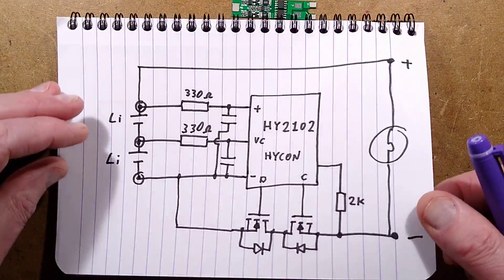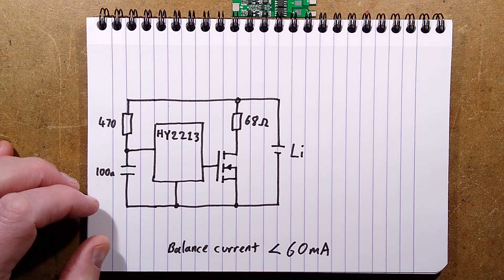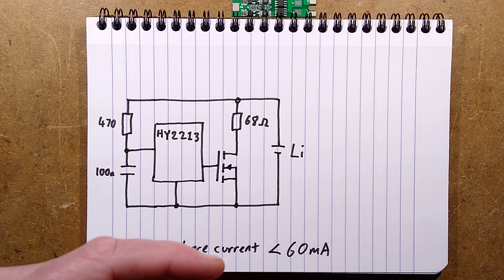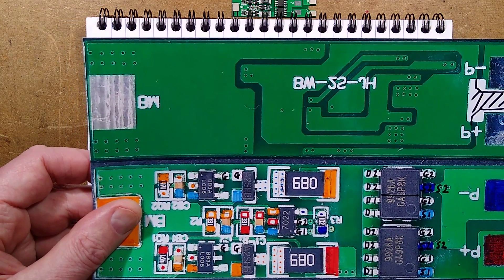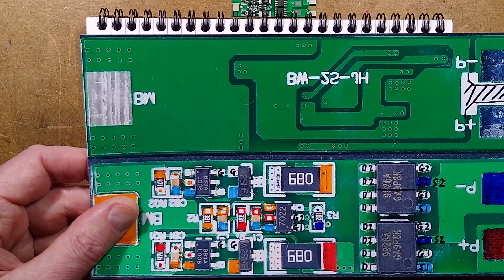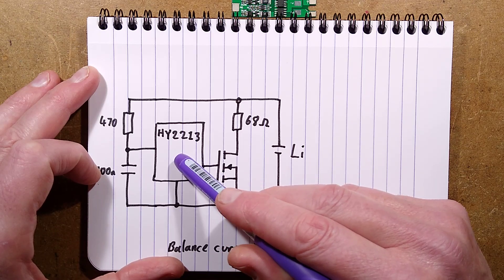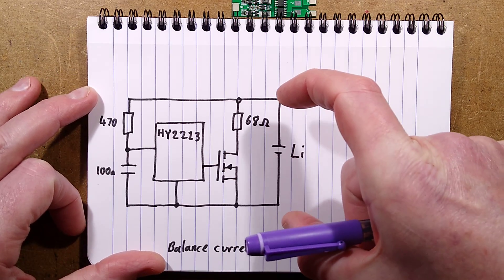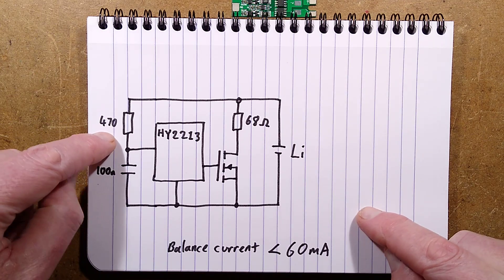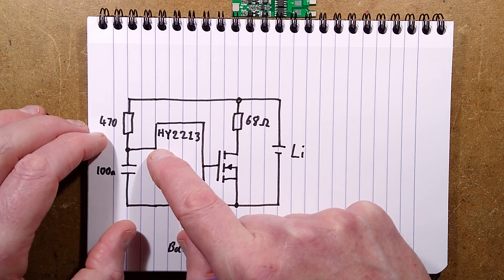The next bit of circuitry is quite interesting. It's another Hycon chip - this one is called BB3A L008. Battery balancing 3A, perhaps? It's a SOT23 package, six pins but only uses three. There's one of these across each cell. It monitors the voltage across the cell with a 470 ohm resistor and capacitor to provide filtering, giving a nice stable reference voltage.